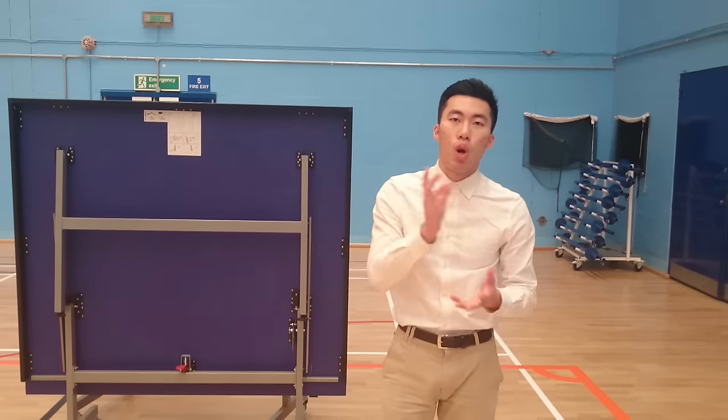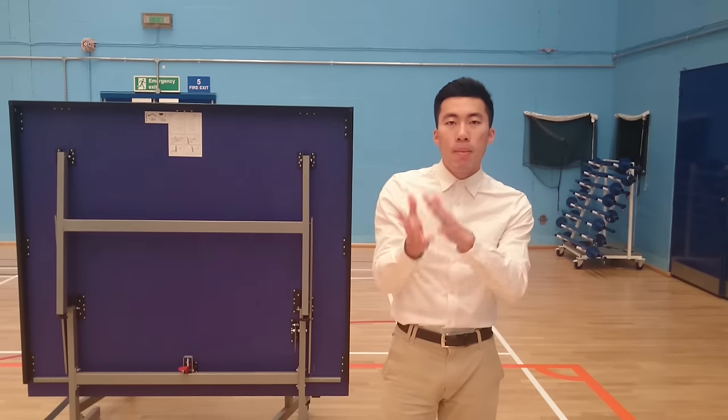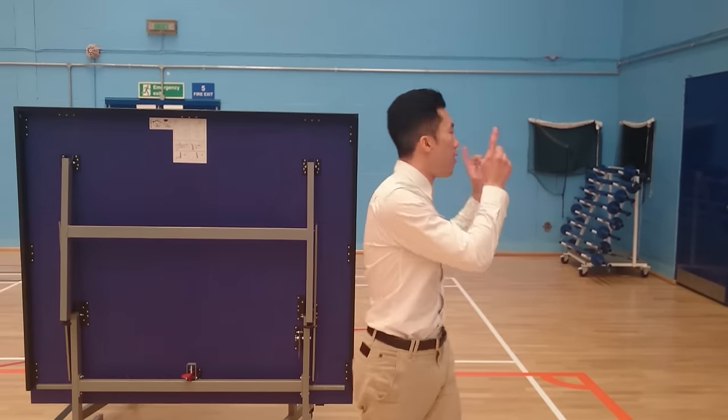And then you can code your name. So as a member, you can borrow tables from this storage room. But it's only for members, so if your friends are not members, they won't be able to play.